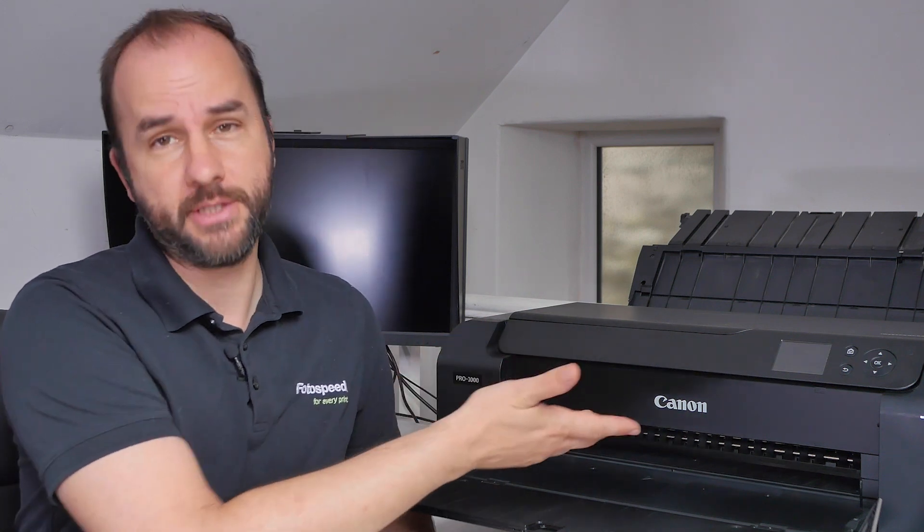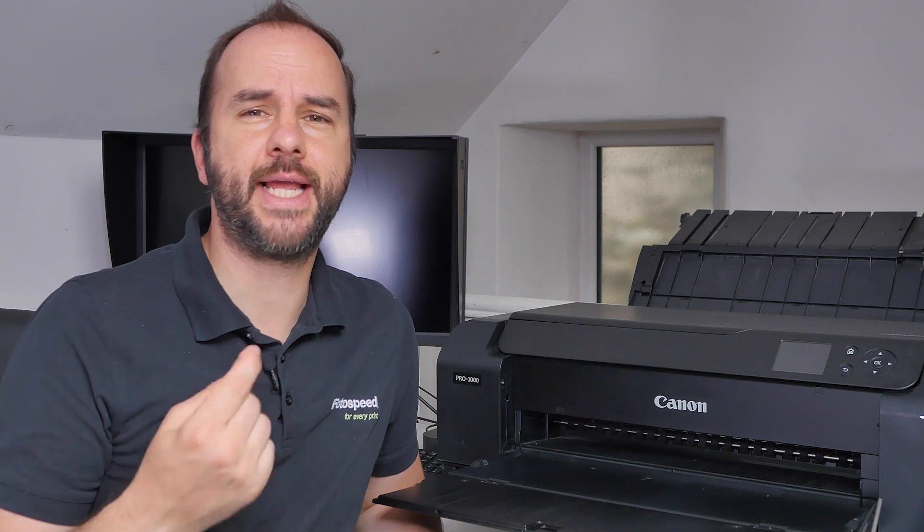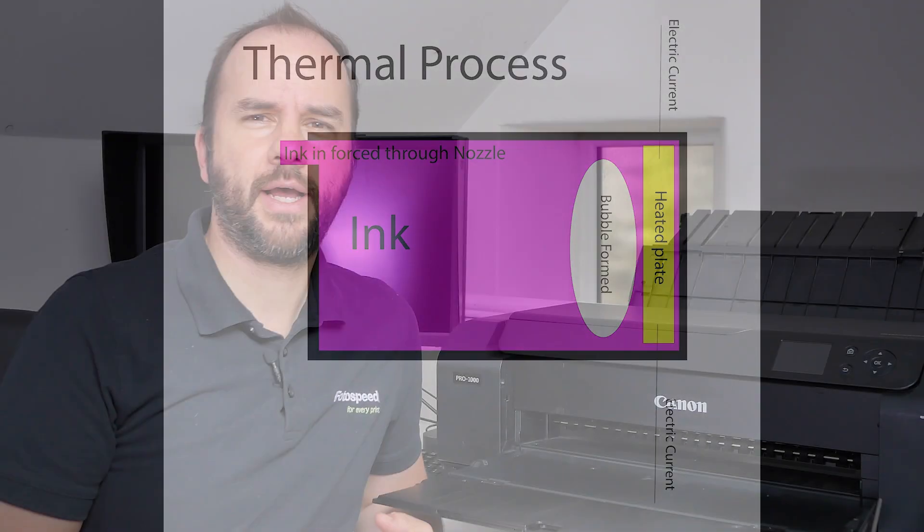There are two types of processes and two types of inkjet printers. The first is thermal or bubble jet, which is mostly what Canon and HP use. Within the nozzle, there is a small membrane that an electric current passes through, generating heat. This heat produces a bubble, and the bubble pushes ink out of the nozzle. As the bubble bursts and the heat dissipates, that draws more ink back into the nozzle ready to fire on the next pass. This takes milliseconds, and there are all these nozzles firing at once — so there's a lot going on.